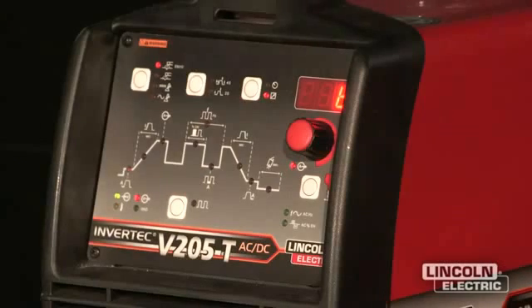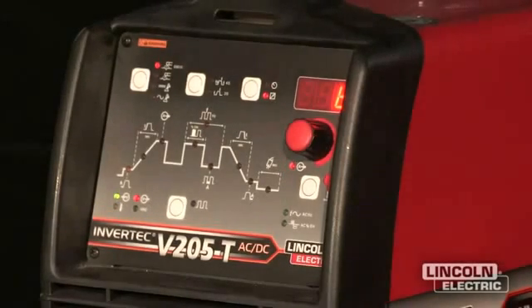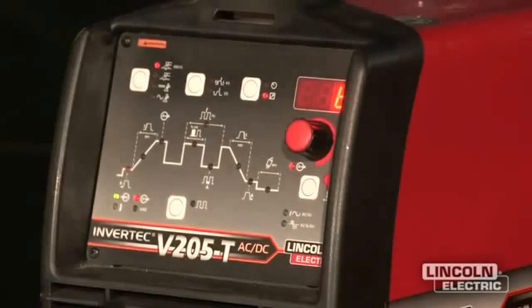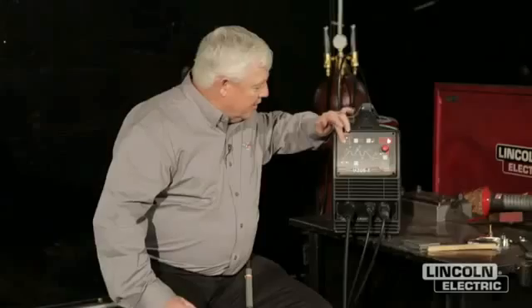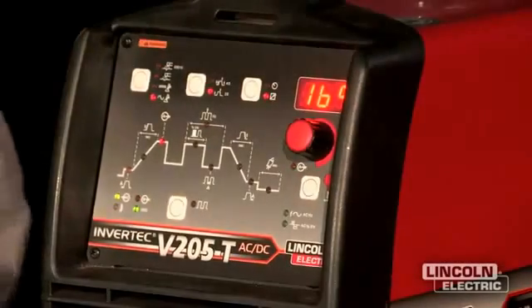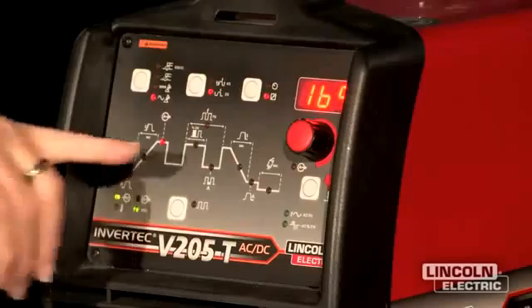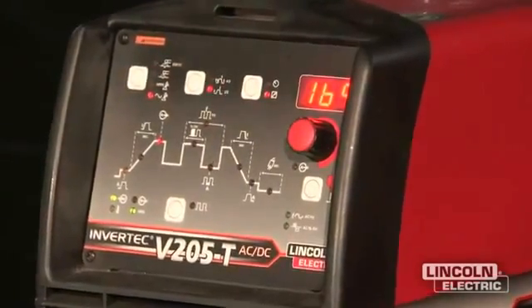There are several features on this machine that are easy to use. I had mentioned that it's AC-DC, and if you look at the front of the machine, it's just extremely intuitive — easy to use. We guys don't like looking at instruction manuals. So take a look at this panel. This little white button right here allows you to scroll through and decide whether you're going to go AC or DC. I happen to be on AC right now, so I'm going to do aluminum and magnesium on the AC function.